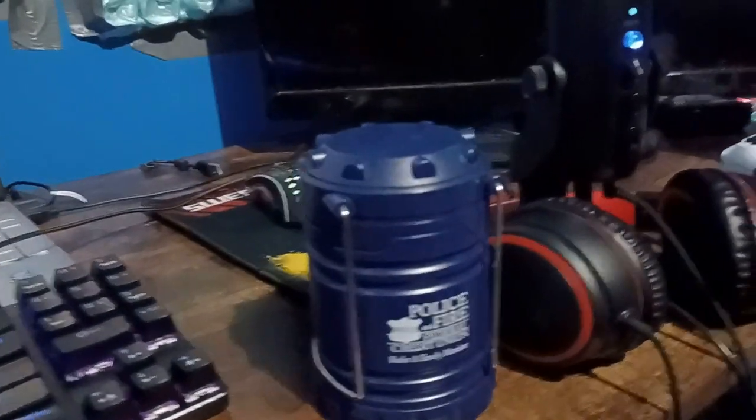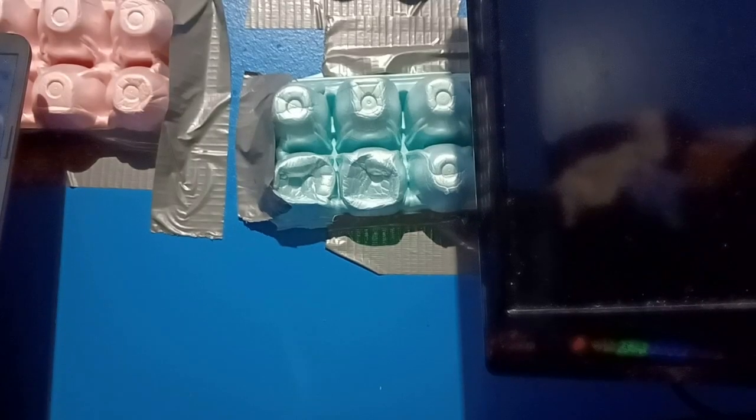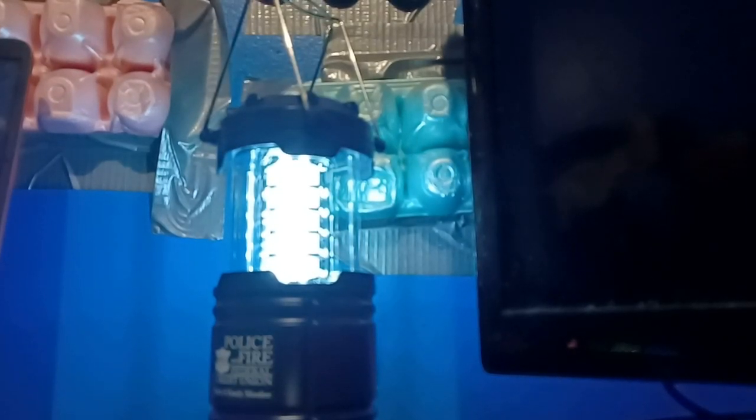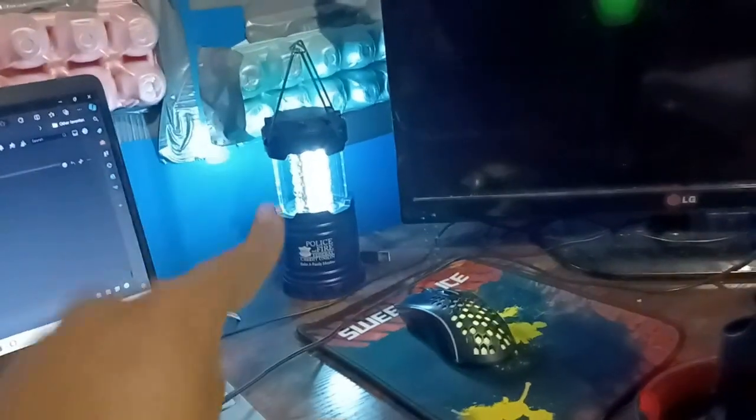Now this is where things get really interesting. You've probably noticed a little bit of lighting recently, and that lighting is because of this. This is something you get from the bank — PFFCU — it's a lantern, and I literally use this thing for the actual lighting on the side. If you've noticed any particular lighting I've been using recently, that's why.